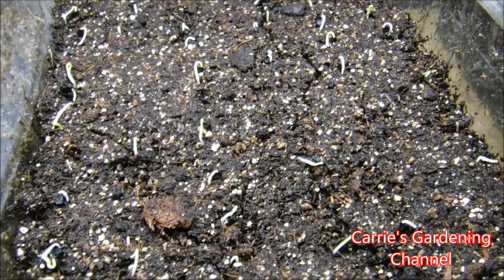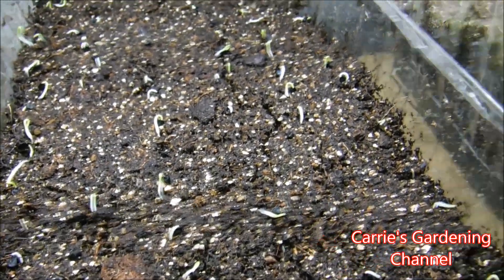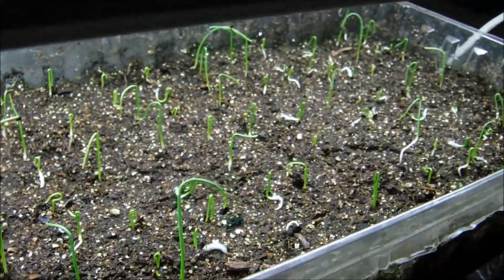You can see these here — they're just coming up. This is the Countrywide hybrid onion, and then these are Walla Wallas.